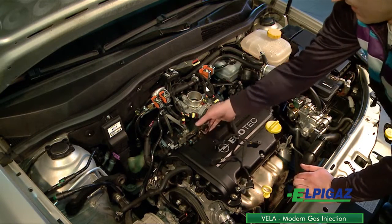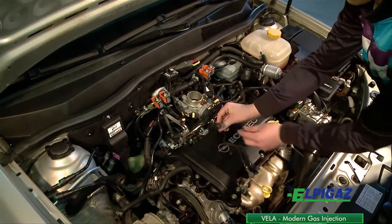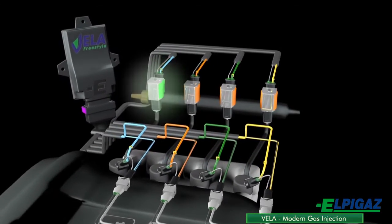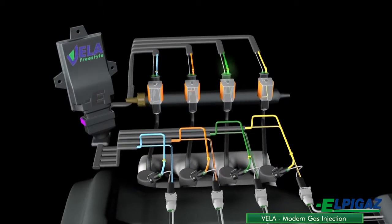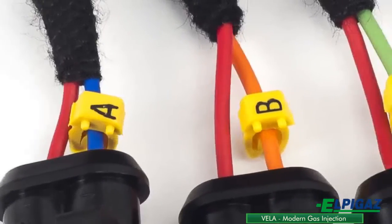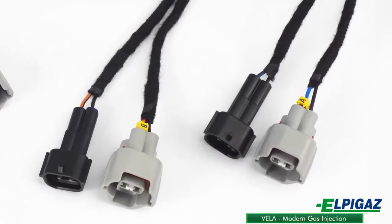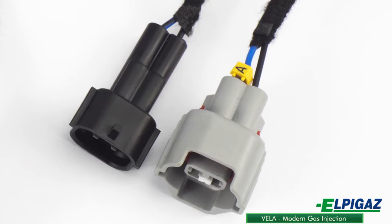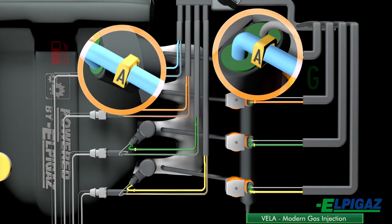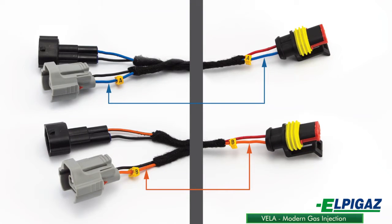When getting the petrol injection signal and disconnecting the petrol injectors, the Vela electric harness should be connected in the proper order to provide the correct gas supply to the appropriate cylinders. To avoid confusion, the connectors for gas injectors are marked with letters indicating the cylinders, corresponding to the marks on the connectors disconnecting petrol injectors. The control cables of gas injectors are of the same colour as the cables disconnecting the petrol injectors for the same cylinders.